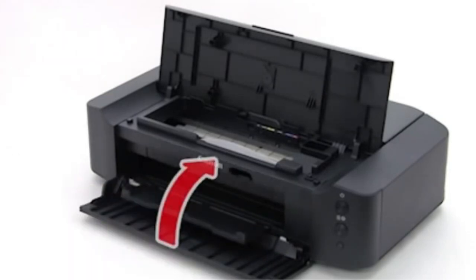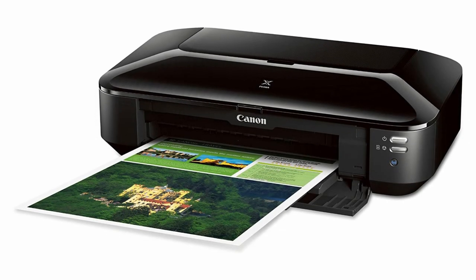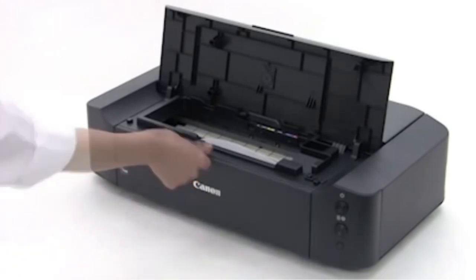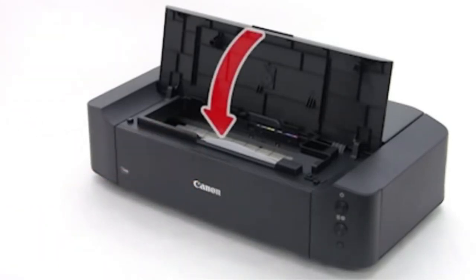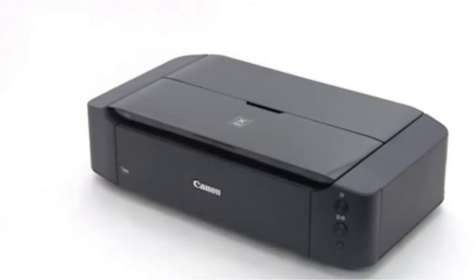Pros: delivers superb quality prints at 9600 x 2400 dpi, features 5 individual tank system, supports borderless printing up to 13 x 19 inches, features auto power on and quiet mode, supports Wi-Fi, USB, and Ethernet connectivity options. Cons: takes some time before printing larger images.